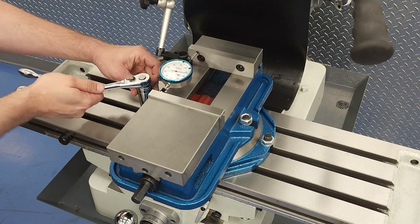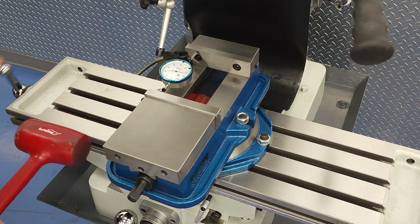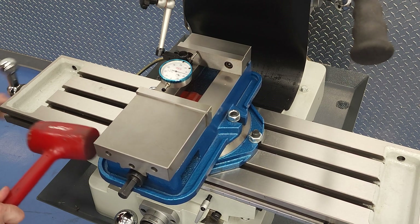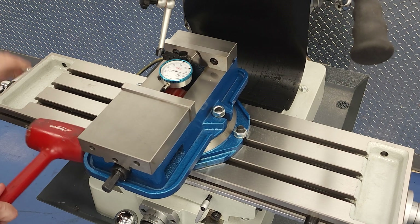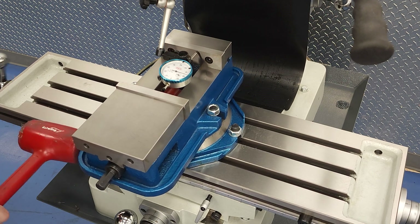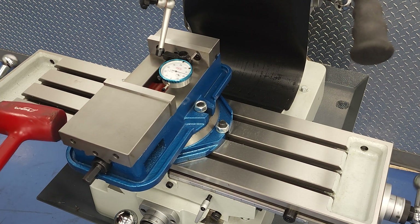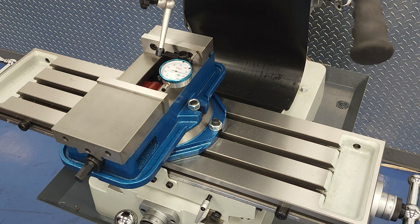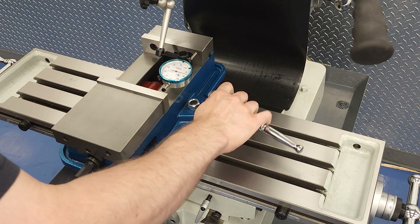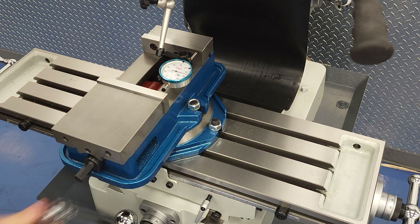Now that we've covered that, let's try the second type of tramming I mentioned — where we tram some fixture to act as a reference surface, in this case a vice. We'll tram to the fixed jaw on the vice so that anything held against that jaw is now being held parallel to the x-axis. Notice that because I'm doing it the wrong way — not lifting the indicator from the vice jaw before I tap it with the hammer — I can crank the handle and tap at the same time, so I have it basically trammed by the time I get from one end of the jaw to the other. If I had to stop and lift the indicator each time, it would take quite a bit longer.